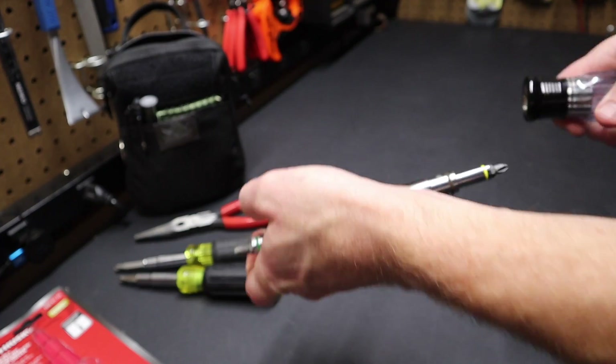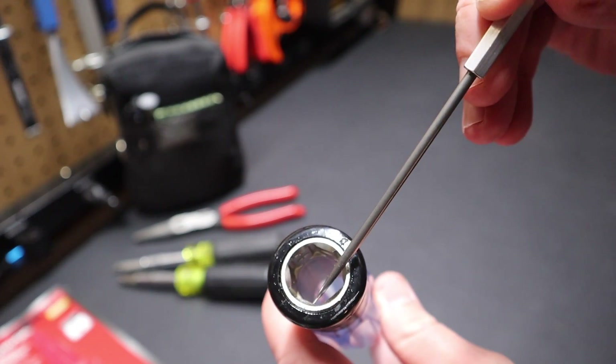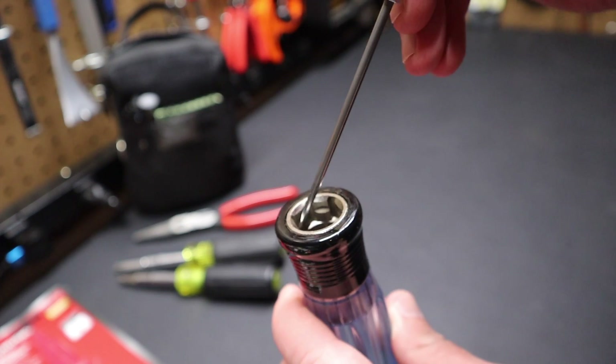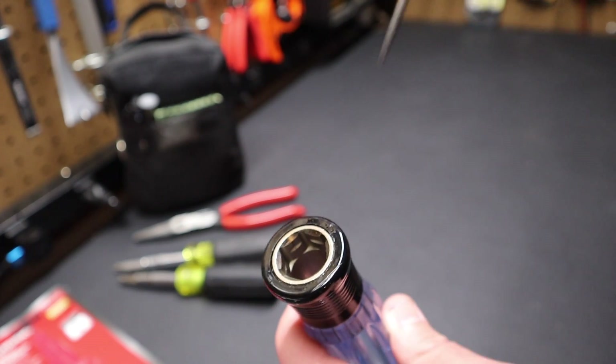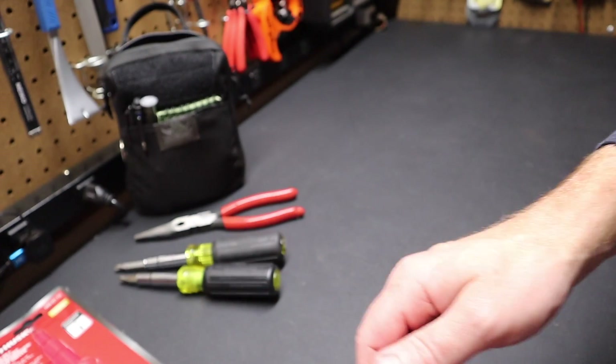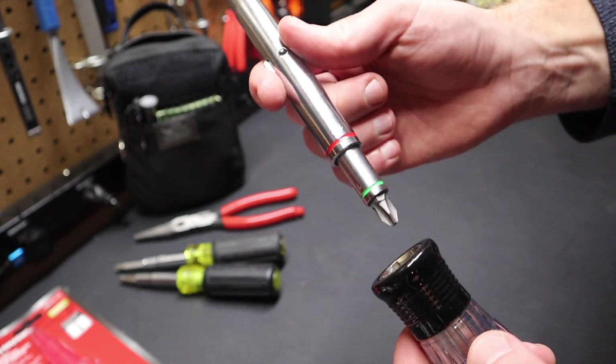If you want to look at the largest socket on here, it's 11/16 here, and they actually count it in the handle — that's where they get that seven count. So it's really six drivers when you think about it. I don't really like to count the handle as one of the drivers, but that is how they come up with 15-in-1 on this tool. So you could argue it's a 14-in-1 — that's the way I like to think about it.